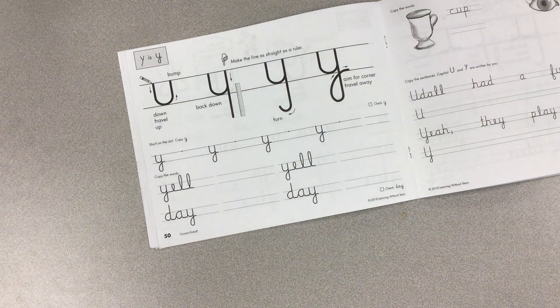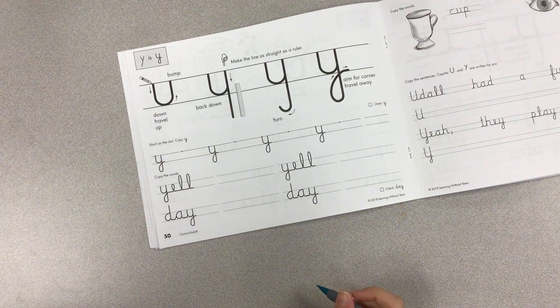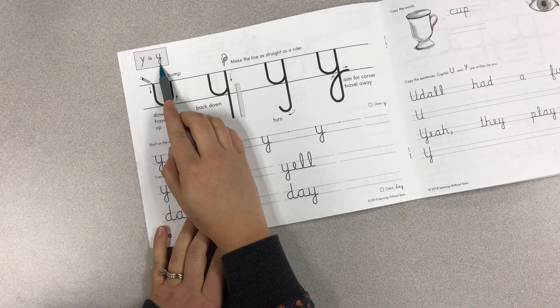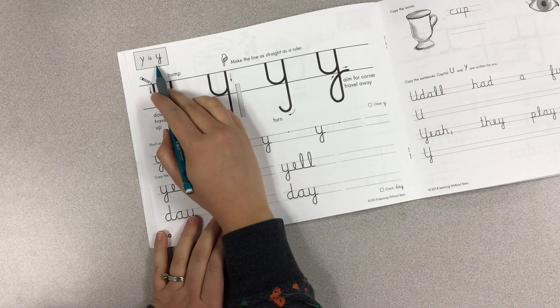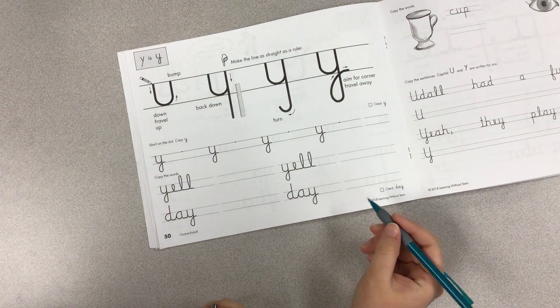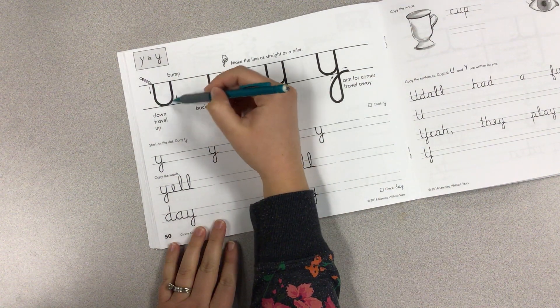We are on page 50 in our cursive kickoff book, and today we're looking at cursive Y. Here's a manuscript lowercase y, and here is cursive lowercase y. Cursive lowercase y is obviously much curlier than our straight printed y, but it starts just like U that we learned earlier in the week. So we're going to make a U.